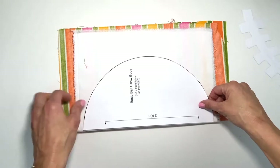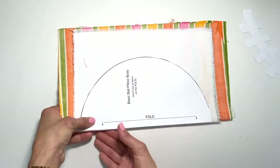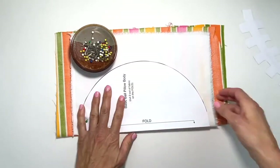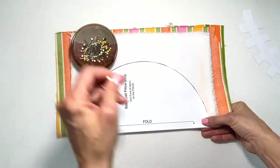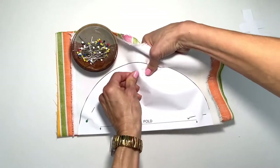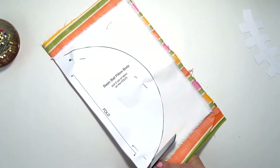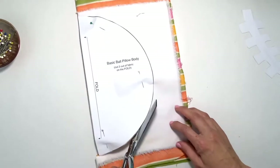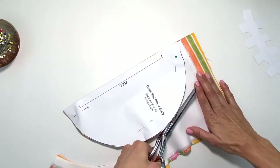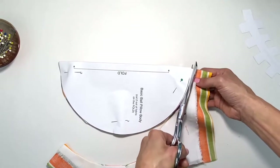I'm placing this pattern on the fold just like the pattern tells you, because you have to cut two on the fold. I pin it in place. If you're using thicker fabric, you decide if it's too much to cut two at one time — you make that call. Take it nice and easy. Now everything is lined up and I'm ready to cut around. You don't have to cut around the pattern; you're free to draw around it and cut on your guideline.